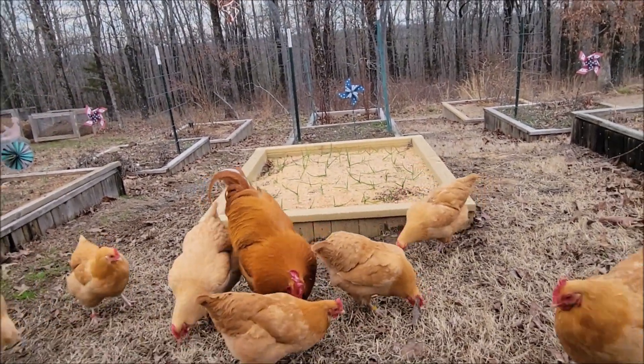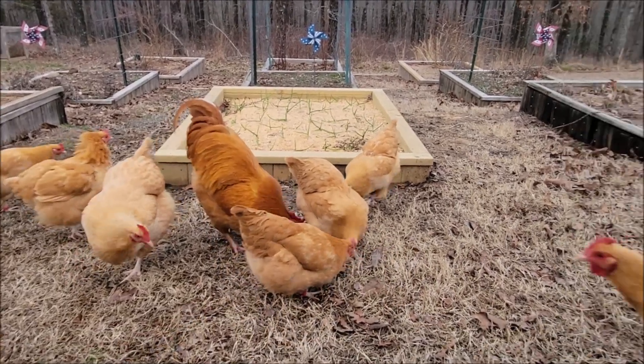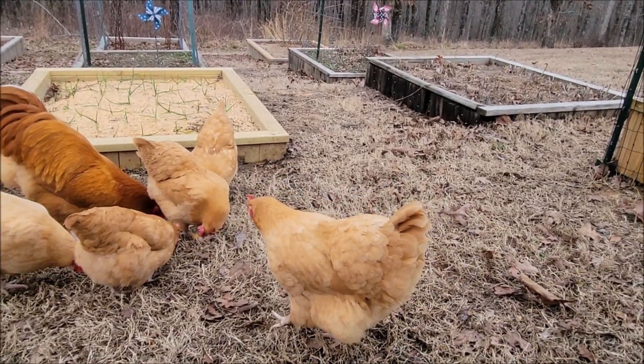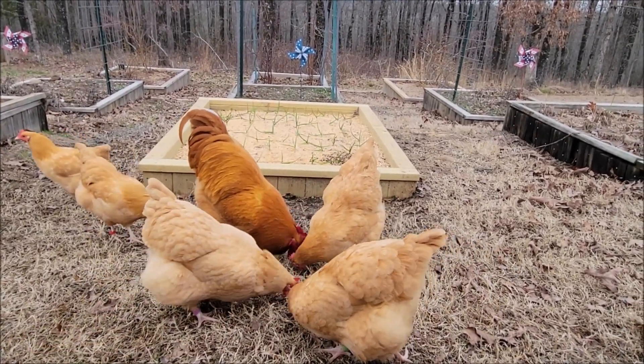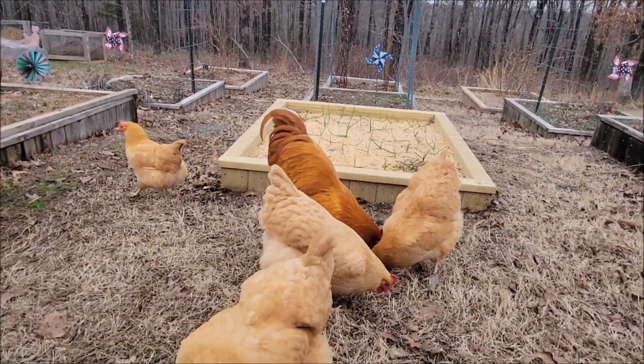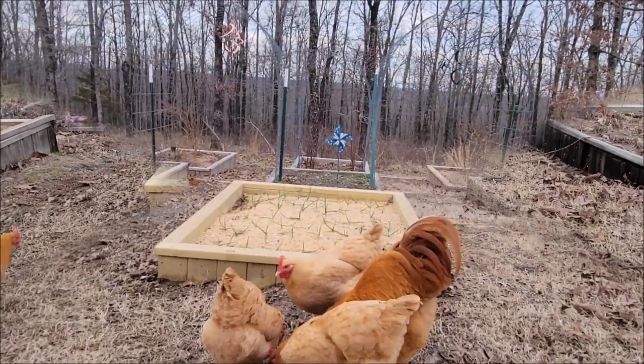Hey, Little Peep. Uh-oh. Henrietta. I'm not getting pecked by Henrietta in the head. That's okay. Little Peep.